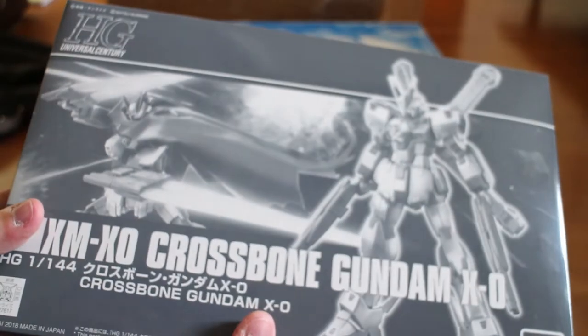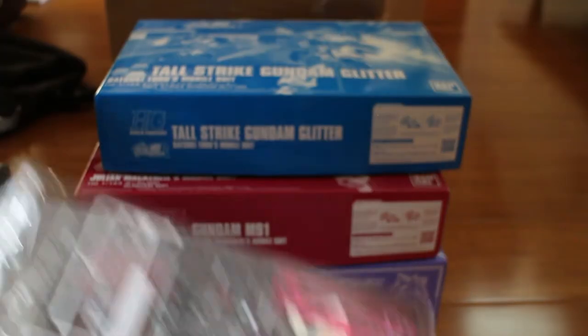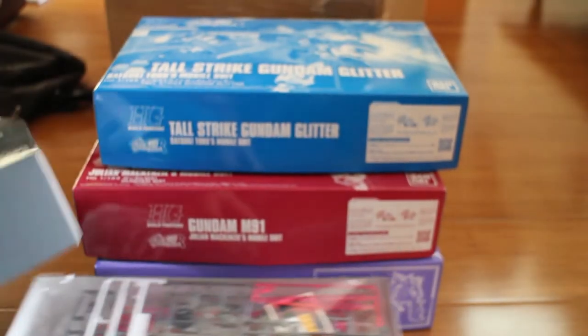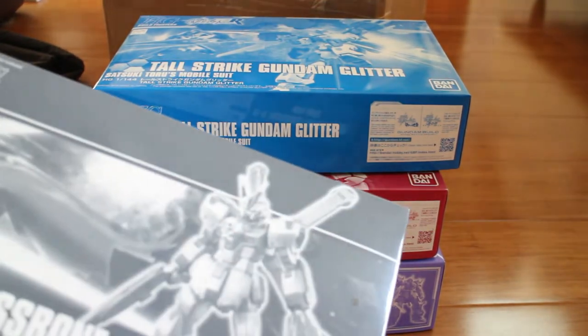And then we got a Crossbone Gundam X-Zero. Oh, I thought it was a chrome painted part — I expected too much. Anyway, here it is, the Crossbone X-Zero.